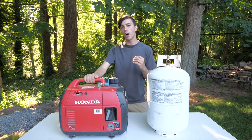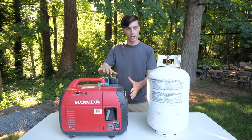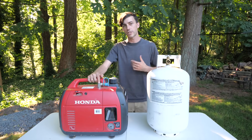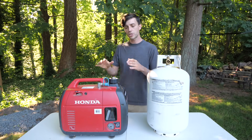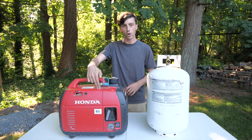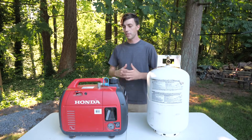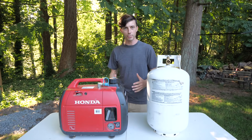The final piece of the puzzle for the ultimate way to power your RV's air conditioning is a propane conversion for this generator right here. There's a company called Hutch Mountain that makes an excellent propane conversion kit for these generators. What's so great about it is that the only permanent modification you have to make is to drill a single hole into the plastic casing to fit the propane line through. So if for whatever reason you want to take the propane conversion off in the future, you've made no modifications to the engine itself — just this little hole in the case.